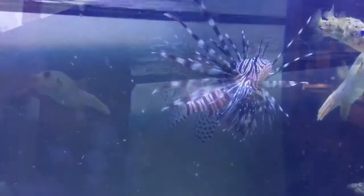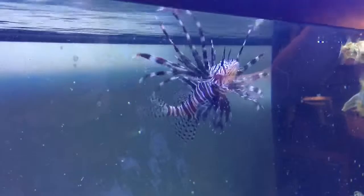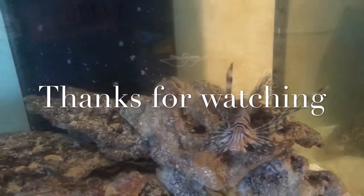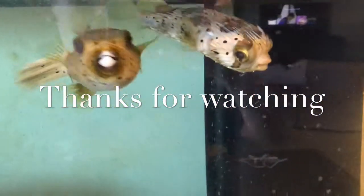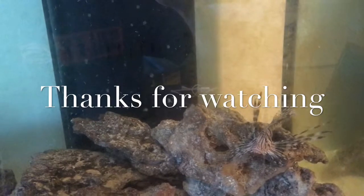Once we got him feeding on ghost shrimp, we started using the wooden stick and now he's eating right off it. That's how I got my lionfish and my porcupine puffer to start eating. Hope that helped you out and hope to see you on the next clip — have a good one!